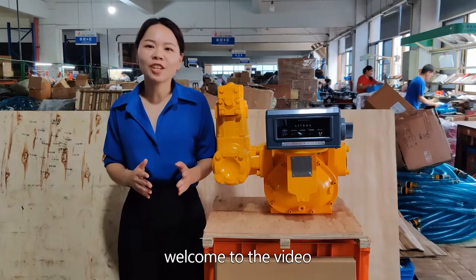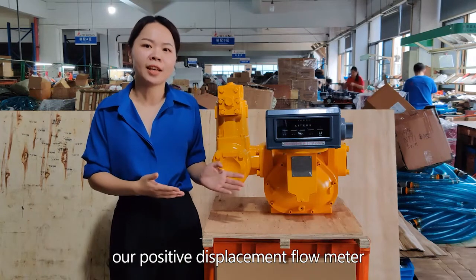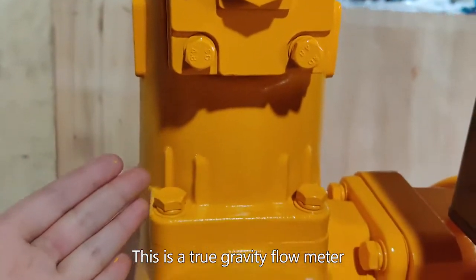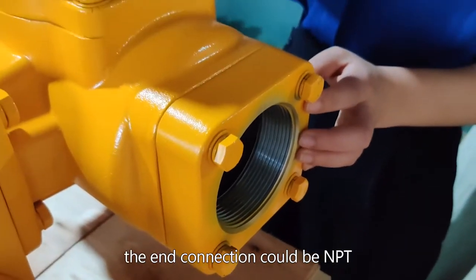Hi everyone, welcome to the video. This is Joyce. Today I'm going to introduce our positive displacement flow meter. This is a true gravity flow meter which has a low pressure loss. The end connection could be NPT, BSPT, or flange upon the requirement.